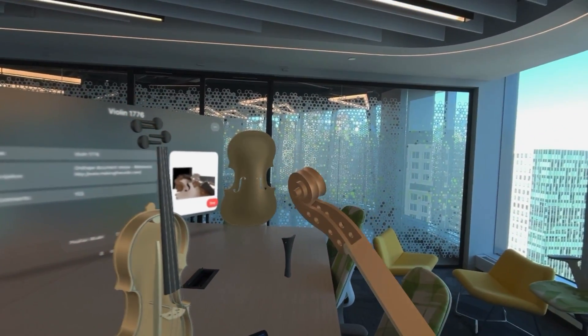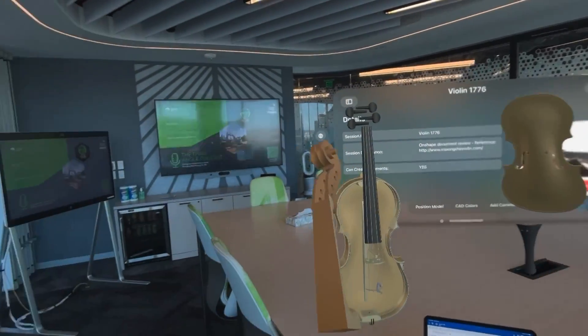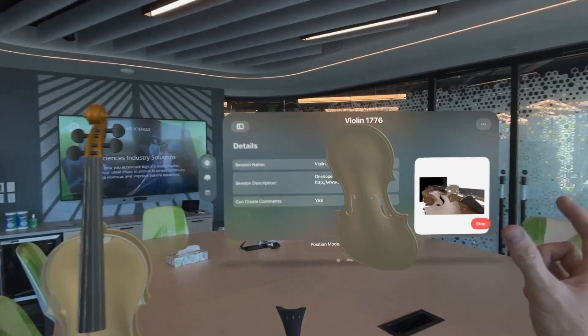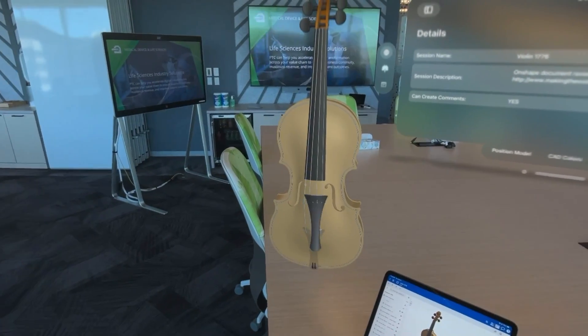This piece here — the scroll and the neck of the violin — was a particularly nice bit of modeling that I did in Onshape. I'm pretty proud of that, so let's have a look at it from all angles; we can walk around. It's so natural to see this thing in 3D space, it's pretty incredible, and so easy to put it back together. It's kind of magical really.